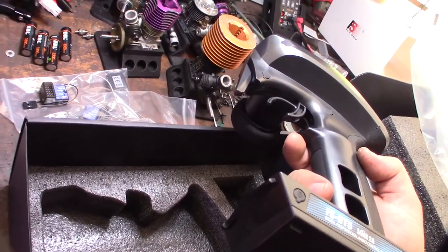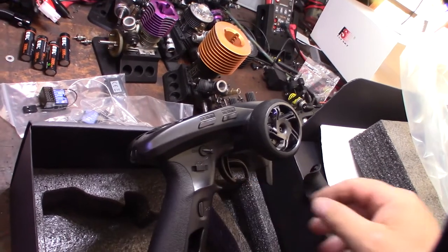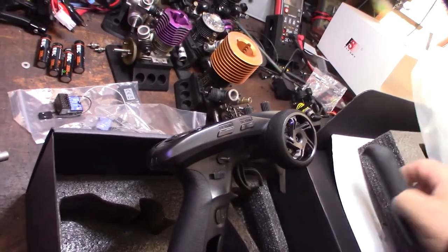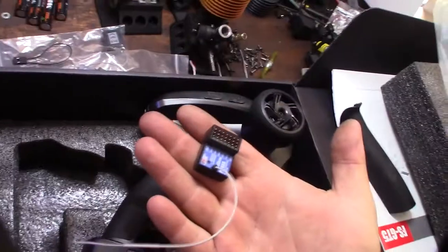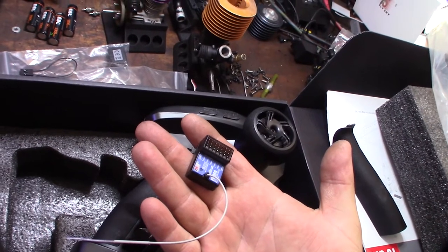I think it was like 99 bucks or less — I'll put a link so you can get it. It came with an extra back strap too. Look at the size of these receivers — it's incredible how much this stuff has changed.